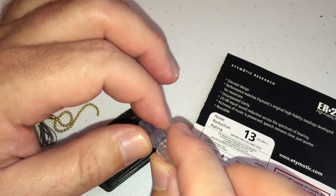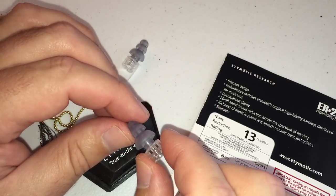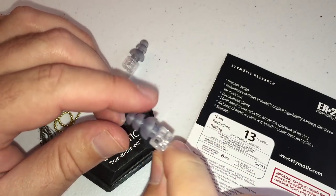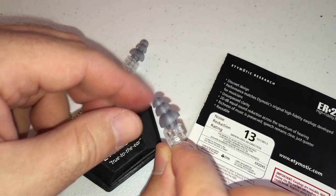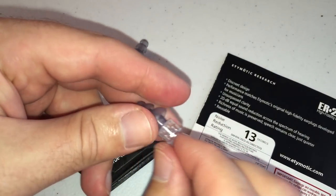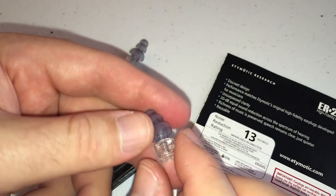It is nice and soft and pliable. They do say you can wet them for easier installation, and they have easy instructions for insertion and removal. Basically they say reach around your head, lift your ear up a little bit, twist it, stick it in until it has a nice good seal — and that is it.